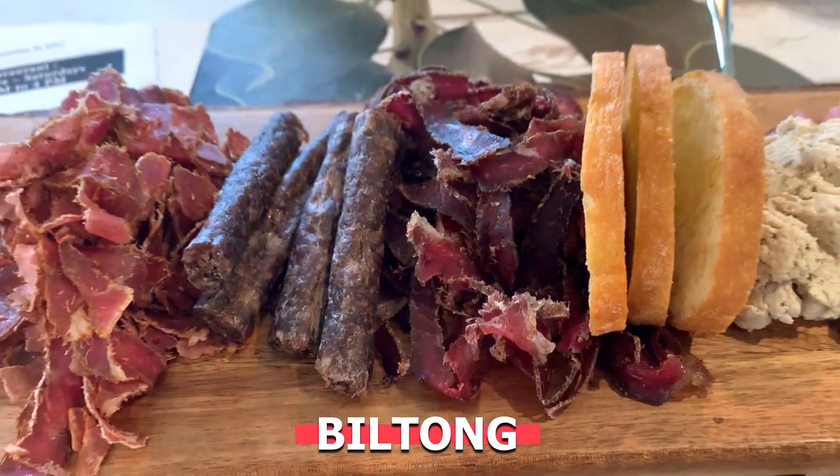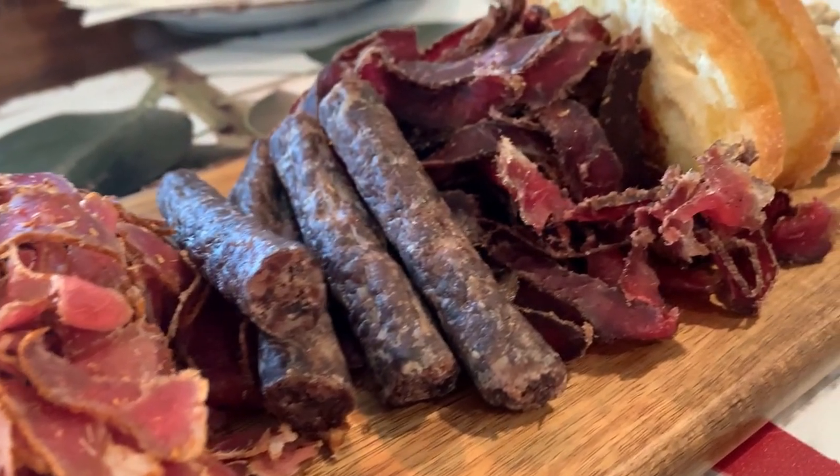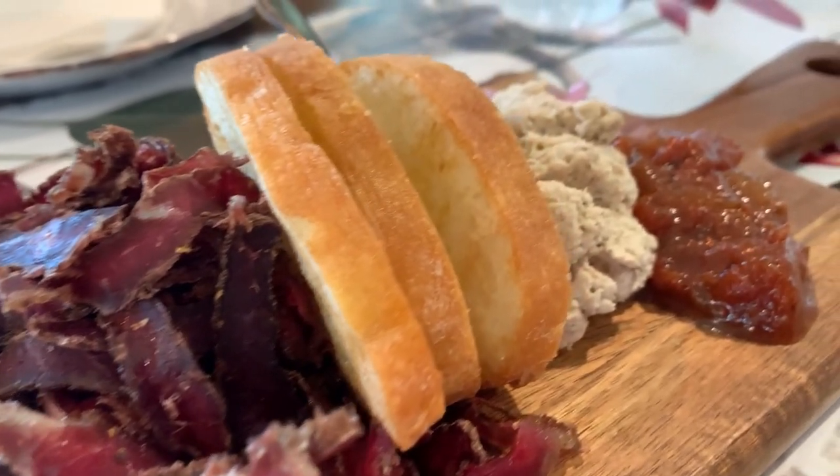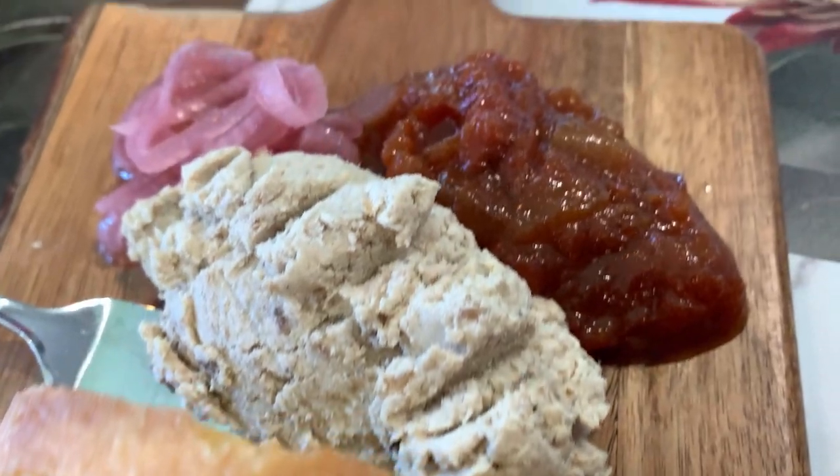A good appetizer you'll probably be able to find at a South African restaurant is Biltong. Here at Dutch East, they actually have a Biltong snack platter, and this one has a Biltong carpaccio, chili Biltong, Droëwors — I think that's how you say it — pickled veggies, crostini, and a Biltong pâté.